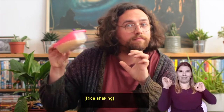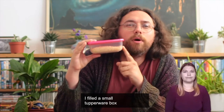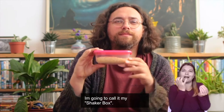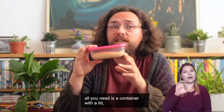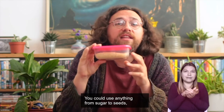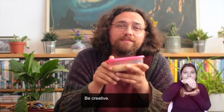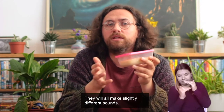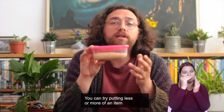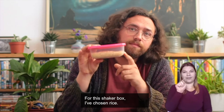Next up, my shaker box. I've filled a small Tupperware box about halfway with dry rice — I'm going to call it my shaker box. To make one of these, all you need is a container with a lid and some small dry items. You could use anything from sugar to seeds to little pebbles. Be creative — they will all make slightly different sounds, so there is lots of room to experiment. You can try putting in less or more of an item, or different types of item. For this shaker box, I've chosen rice.